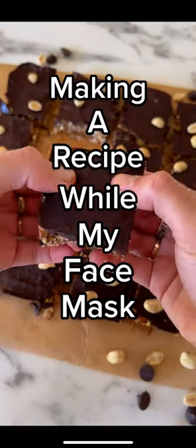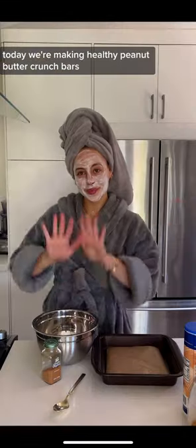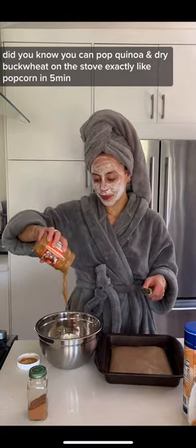Welcome to 'Making a Recipe While My Face Mask Dries' — a series. Today we're making healthy peanut butter crunch bars. Did you know you can pop quinoa and dry buckwheat on the stove exactly like popcorn in five minutes?